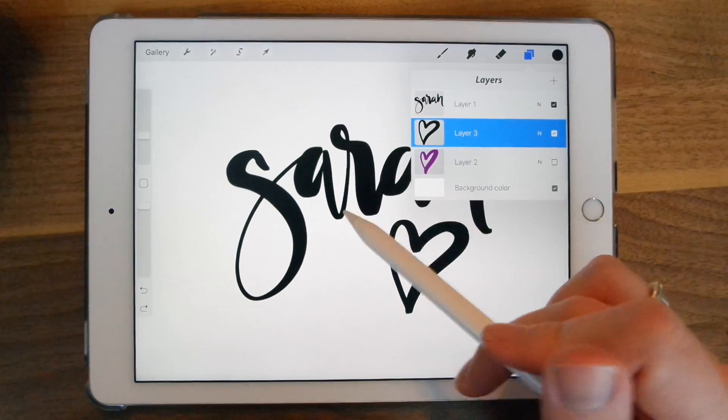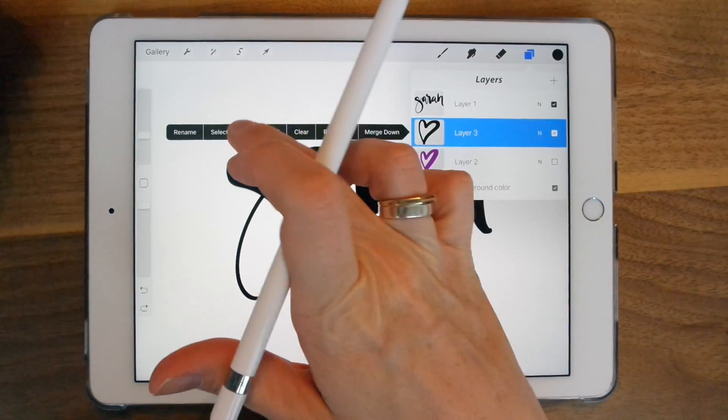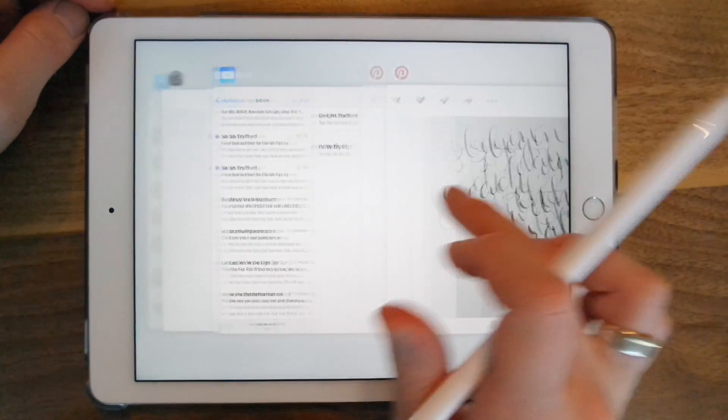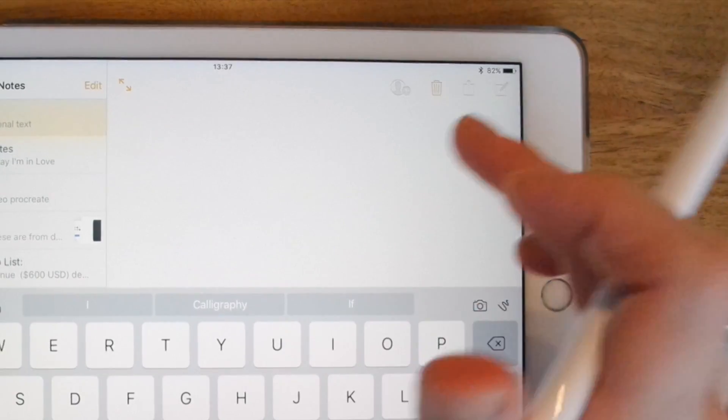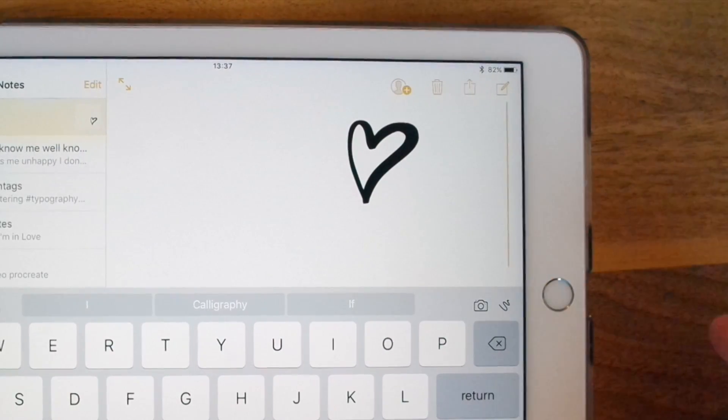Another cool thing — you can copy the contents of a layer and use it somewhere else. You can just click copy and then open Notes, paste, and there it is.